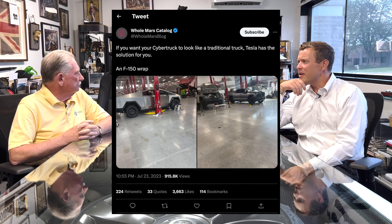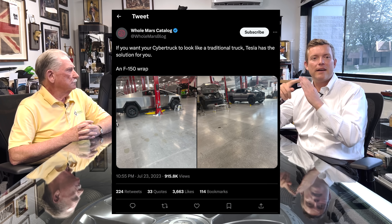Hey everybody, I'm here with Cory and welcome to Monroe Live YouTube. Today we're going to talk about the images that showed up this morning on Twitter — or X, as it's called now. We got to try and keep up.